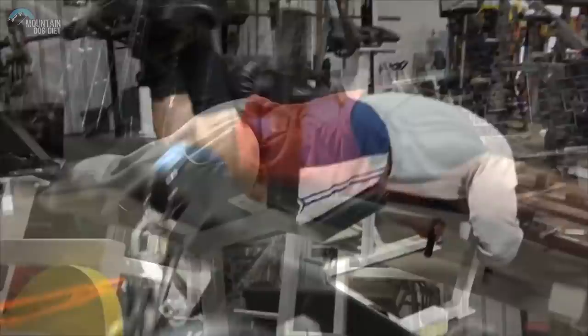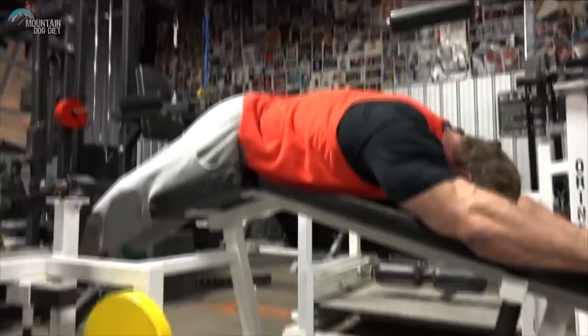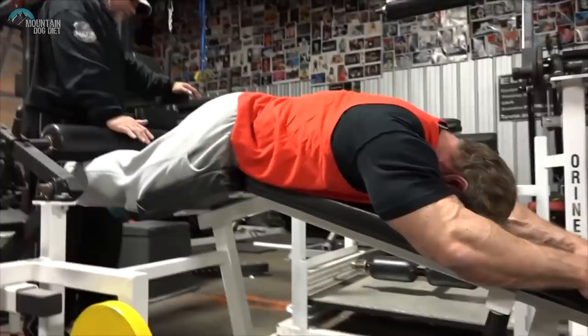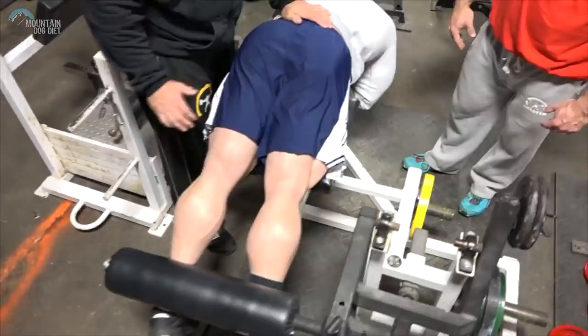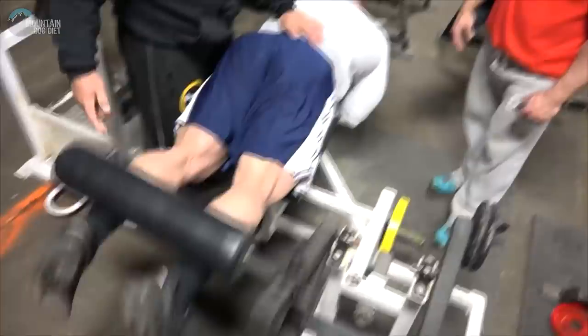The isotension static hold was definitely something different for me. Forced reps I'm definitely accustomed to. By the time we were done warming up the hamstrings, I had a pretty solid pump in the last set where we pulled out all the stops. I got up off the machine thinking, wow, okay, we're getting going now. If this is a forecast of what's to come, I think it's going to be a good one.